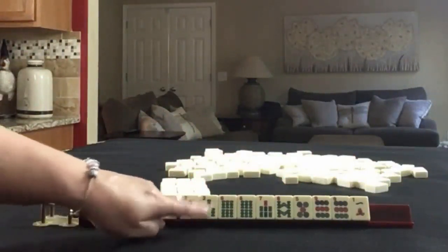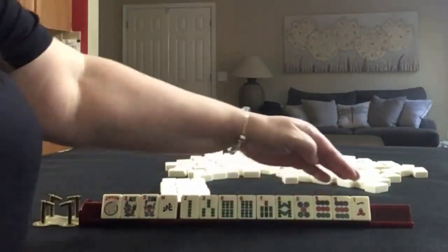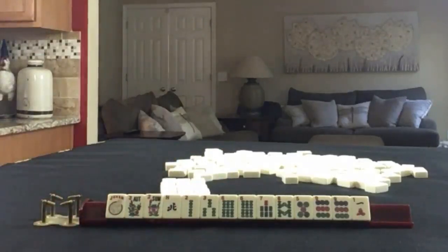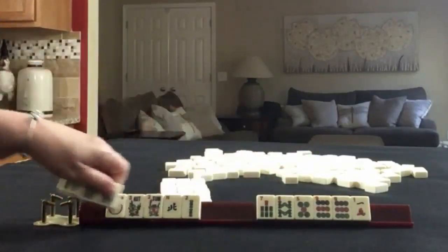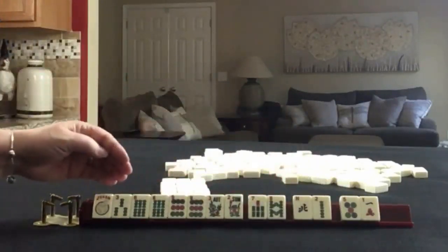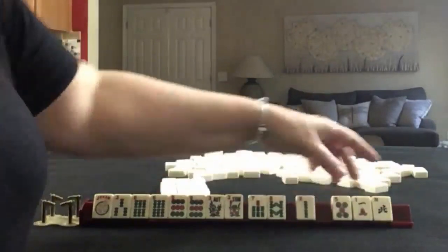North, 2, 3, 6, 7, 8 in bams; pair of sixes; 5, 9 in dots with a pair of nines; and a one crack. If these were your tiles, what would you focus on, and what would be your first pass? If these were my tiles, I would focus on 3, 6, 9. We do have a lot of discards — maybe hold 7 and 8 because we could do 6 through 9. So let's pass these three.